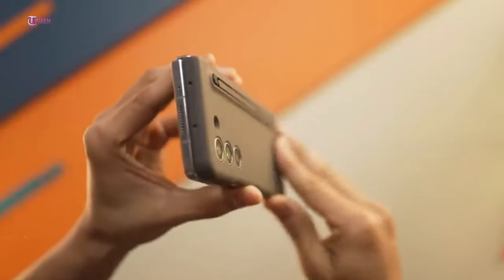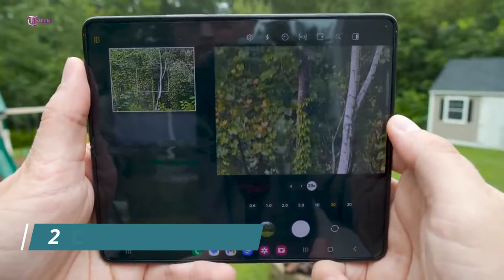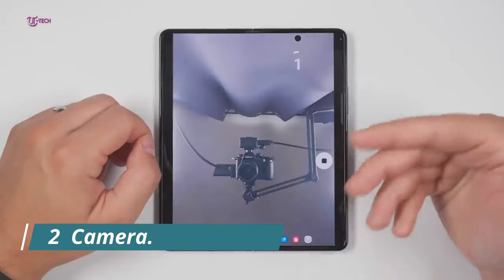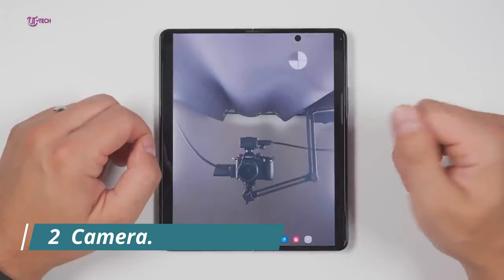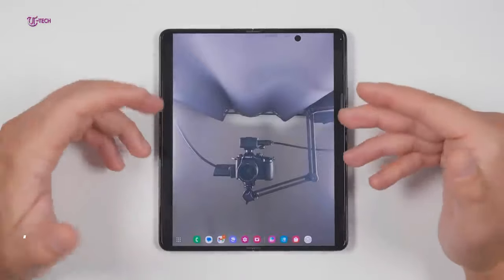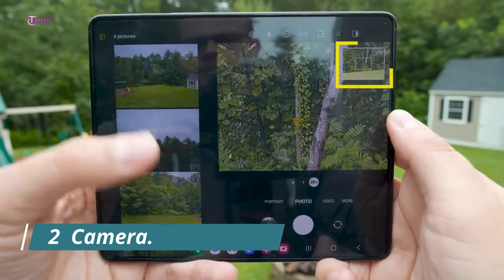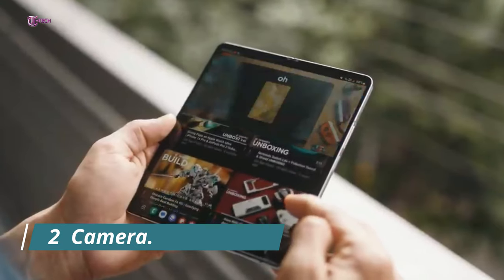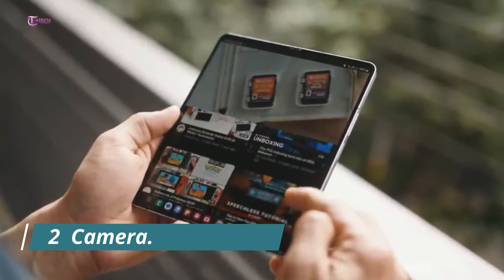Moving on to number 2: Camera — 200 megapixels coming to blow you away. The camera is another area that may benefit from improvements. Samsung might utilize the fact that its foldables have not yet included ultra-grade cameras, such as a 200 megapixels primary sensor, as an additional means of making the Z Fold 6 Ultra particularly eye-catching. Previous rumors suggested that the 200 megapixels primary camera from the S24 Ultra would be included with the Z Fold 6. Nevertheless, other reports refuted these rumors, saying the Fold 6 will have a 50 megapixels main camera similar to the one seen on the regular S24.